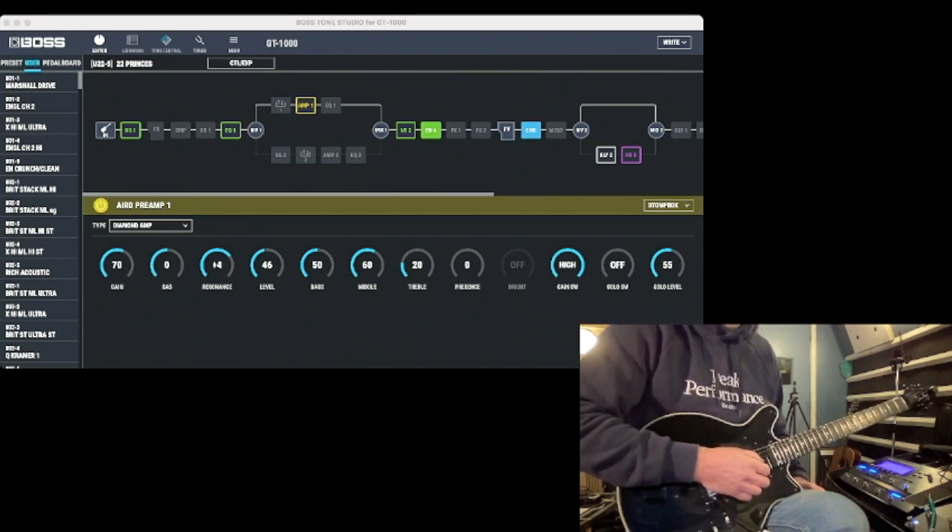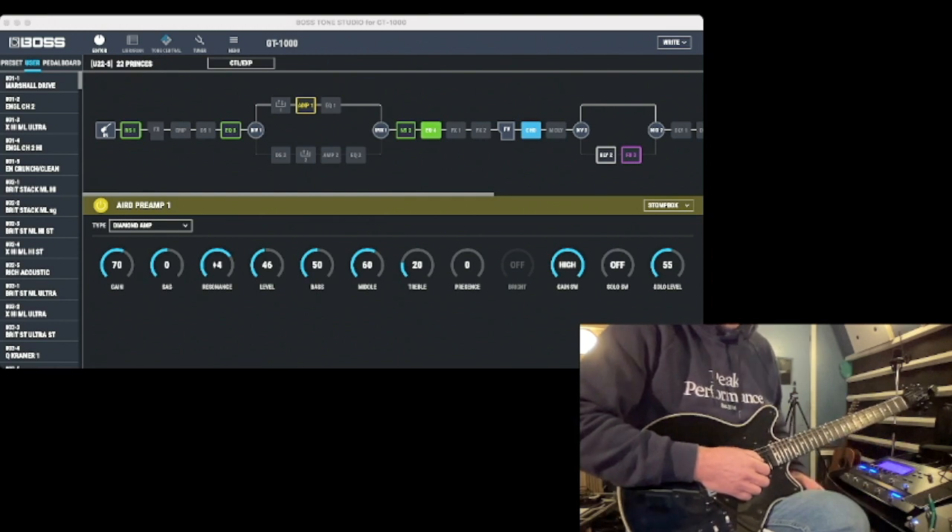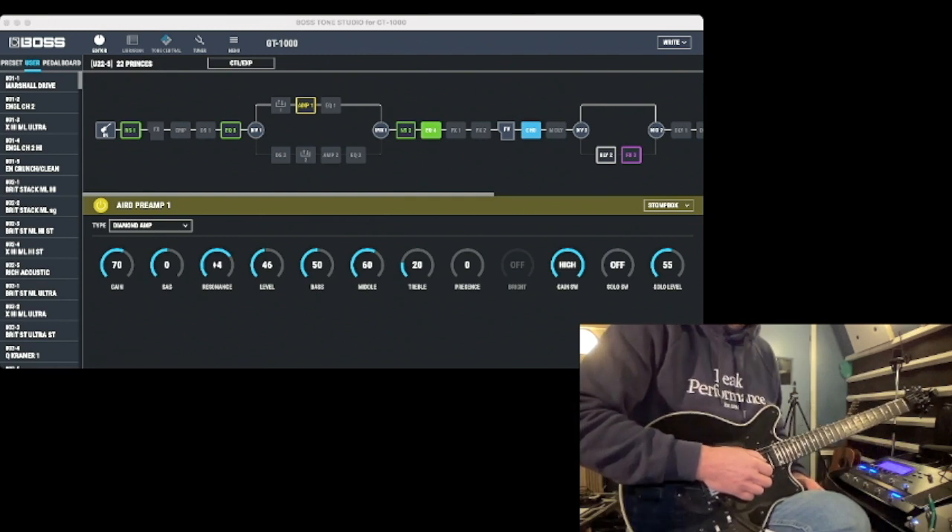The GT-1000 is a wonderful unit. The amp sounds themselves are not the best on the market, but I believe that the effects section can compete with anything double the price. The effects are great — the whole thing is built like a tank. It really works well.